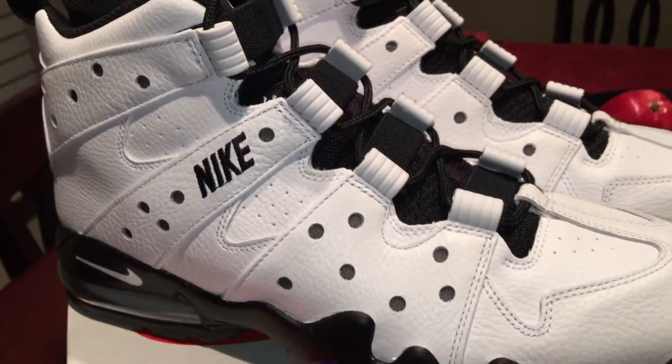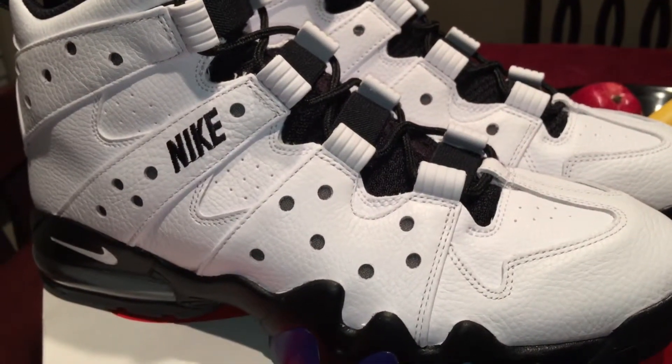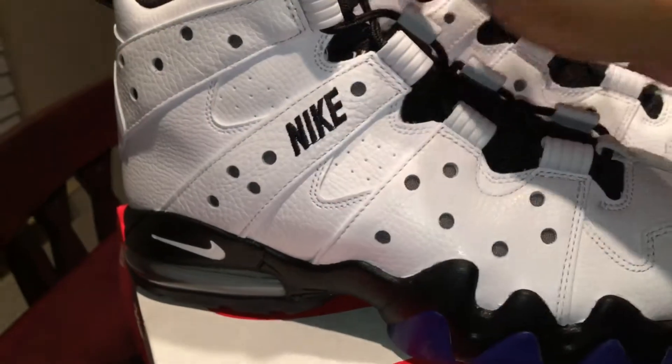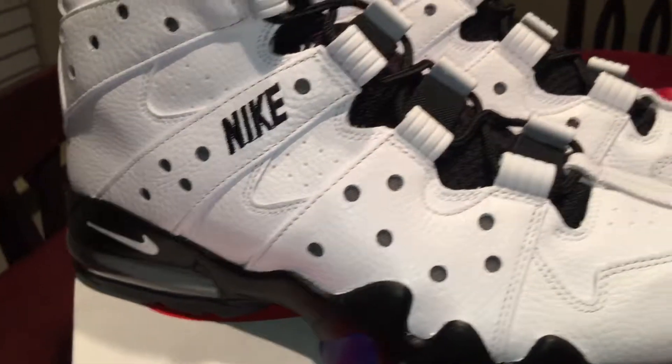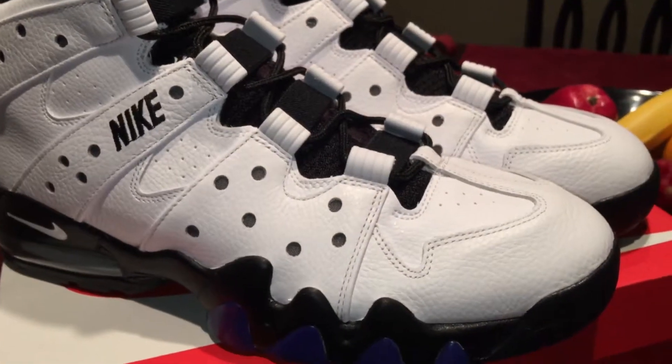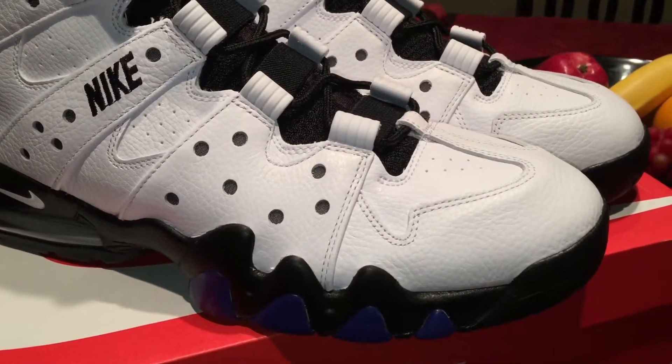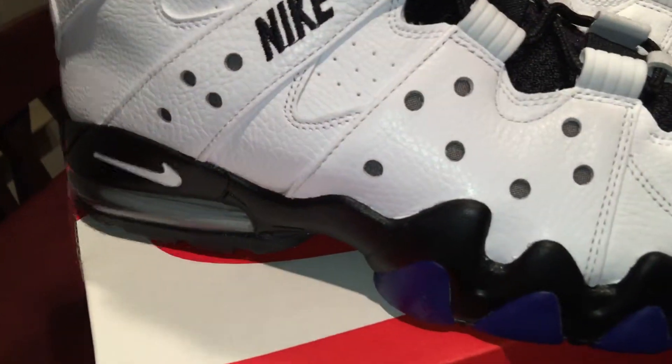The only difference with these and the original ones that came out in '94 is these little details were black, but I don't really care — I'm fine with them either way, so it's all good.